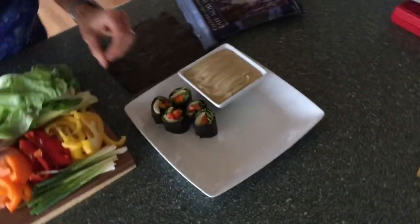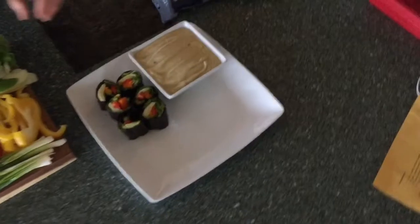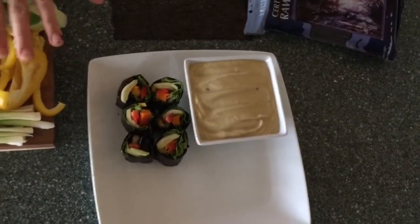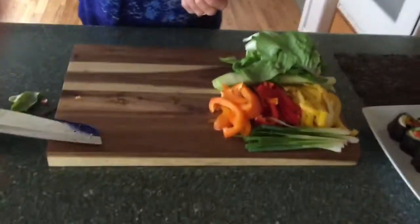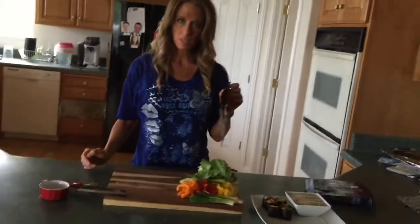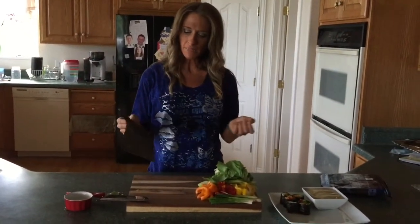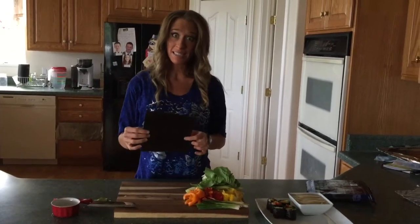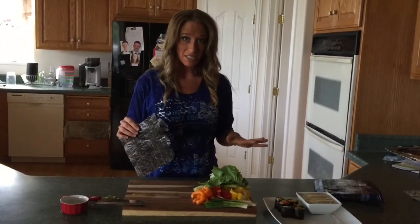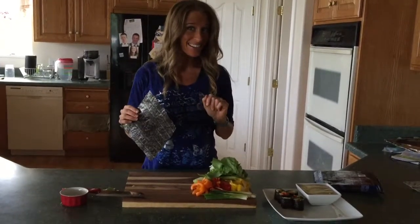What I normally do is I usually only use about three nori sheets. And then if I have leftover veggies, I will just take them and eat them with the dip. I tend to not do over three nori sheets because it kind of makes my digestion a little slow. So I hope you guys can try to make some nori wraps — it's really fun and they're so tasty. Let me know what you think. Talk to you later!